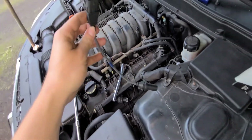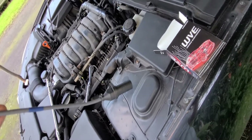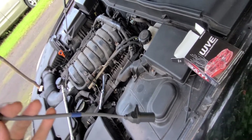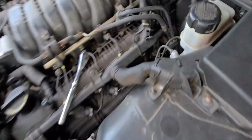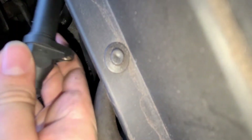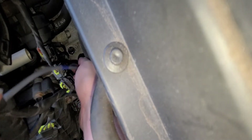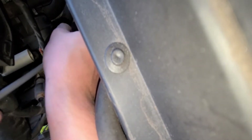All right, got the new sensor right here — feel free to use whatever brand you're comfortable with. OEM ones are a lot more expensive, but hopefully it's not necessary to spend that much. I'm going to line up the sensor first, install it, then work on the connector after. Be careful not to flick any debris inside while doing this — it's a direct hole into your transmission, so if you have a dirty engine bay, watch out.